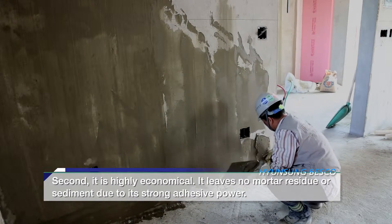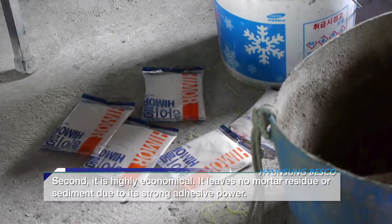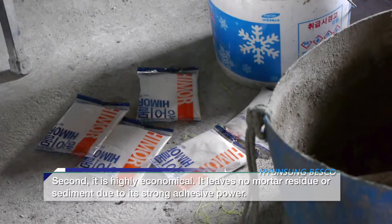Second, it is highly economical. It leaves no mortar residue or sediment due to its strong adhesive power.